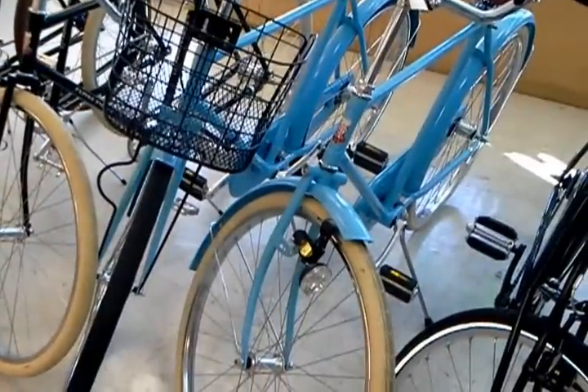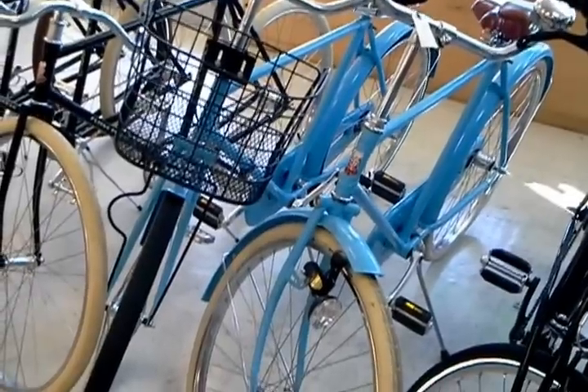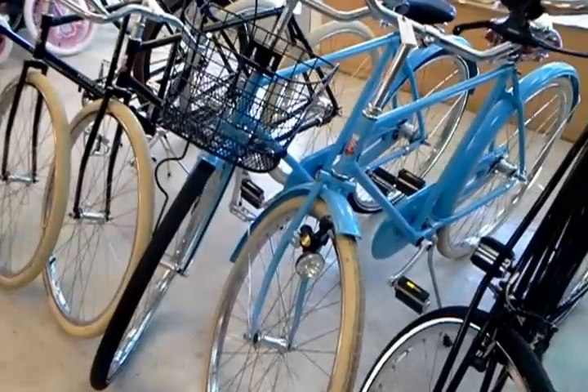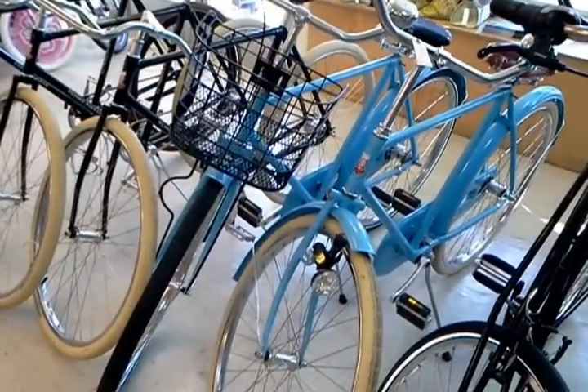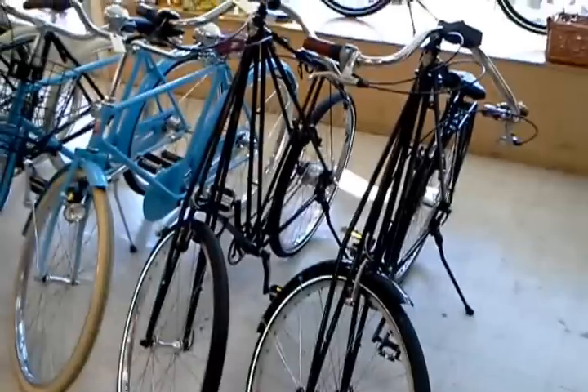To the right of those are some more Flying Pigeons. You've probably seen these in videos for months and months. These are two of our demo shop bikes that we had powder-coated blue and built up. The one with the black tires is a three-speed. The one with the cream tires is a single-speed with the Shimano E10 coaster brake. We've got a couple of Pedersens in the shop — we're the only shop in America that sells them.